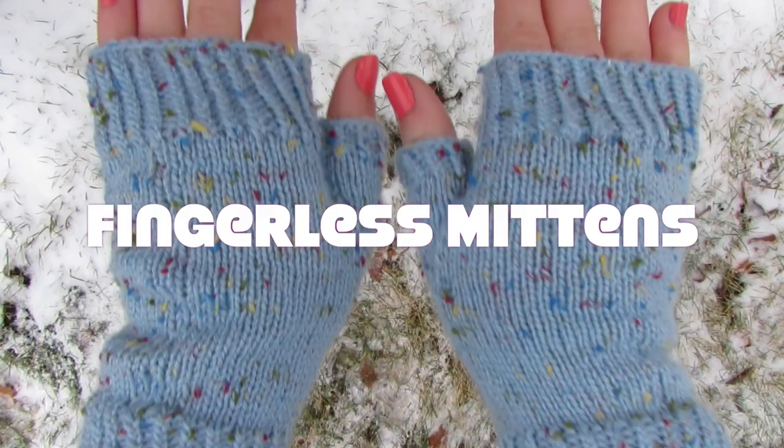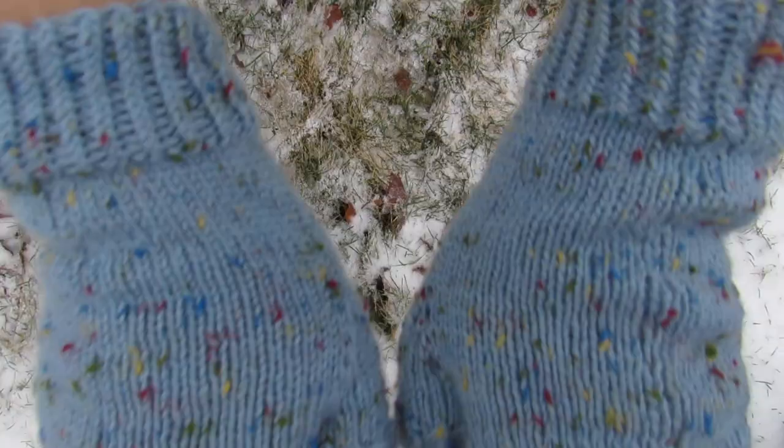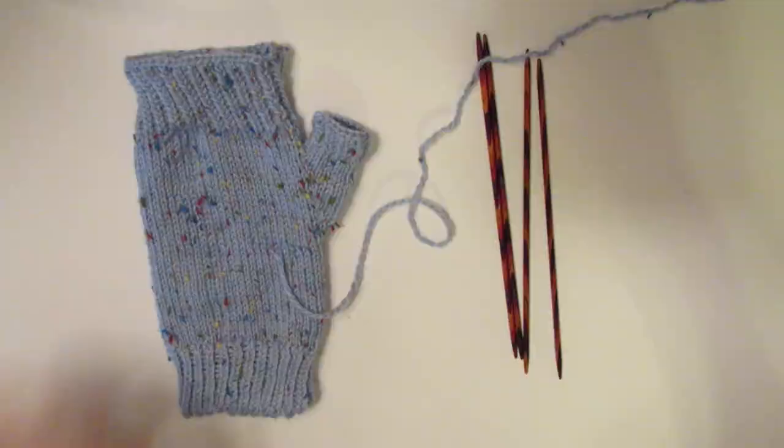Hello everybody and welcome to my channel. I am Kayla, otherwise known as Let's Get Knit Faced, and I'm so excited to show you guys how to make these lovely fingerless mittens. Let's get right into it.